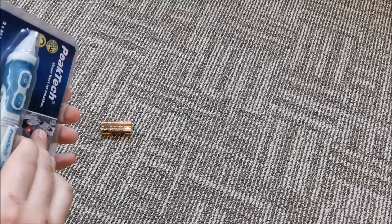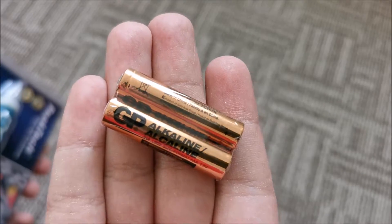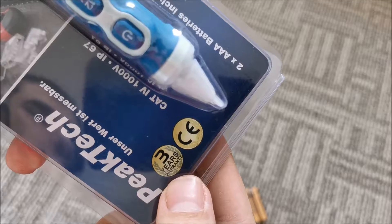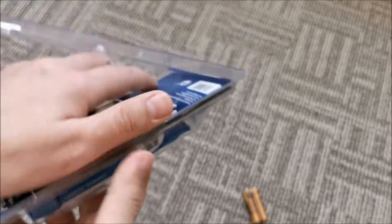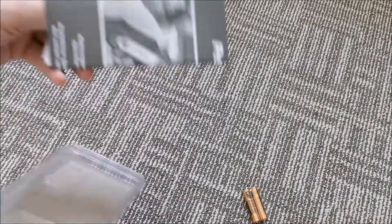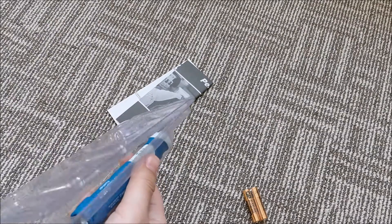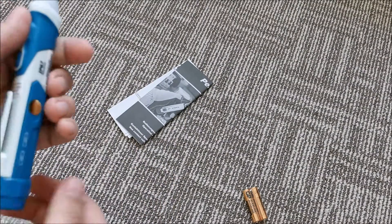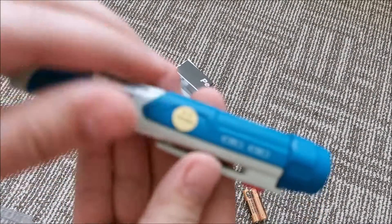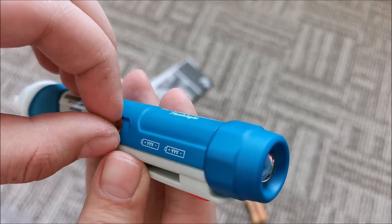Getting the batteries out — good batteries; I want to mention that: GP alkalines. And yes, we have a three-year warranty on this. Manual — we'll be getting closer with that in a moment. I really want to see how this feels — this is nice. QC passed, quite obvious.